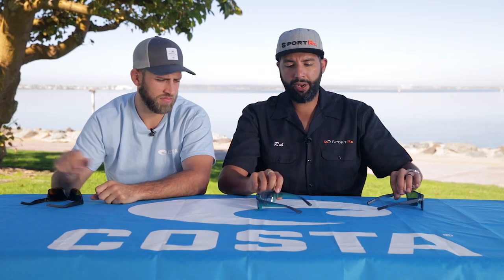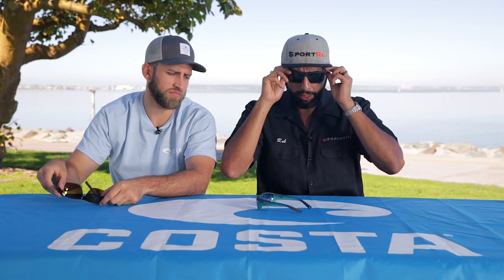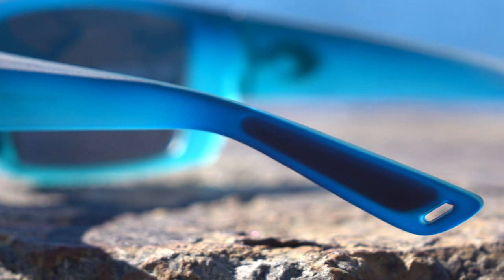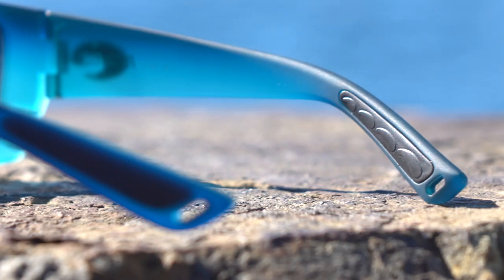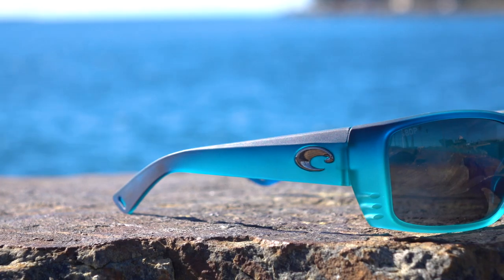They're also super comfortable for a few reasons. One is they're made out of a TR90 material, which is a really lightweight nylon material — it's really tough, really durable, and really hard to break. It works well in extreme conditions and extreme weather. But Costa takes it one step further and uses a bio-based resin castor oil, which is a lot better for the environment, and they're also biodegradable, which is just super cool.